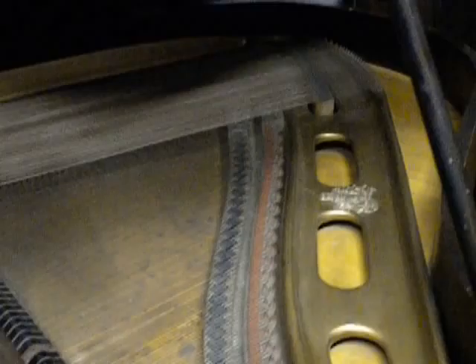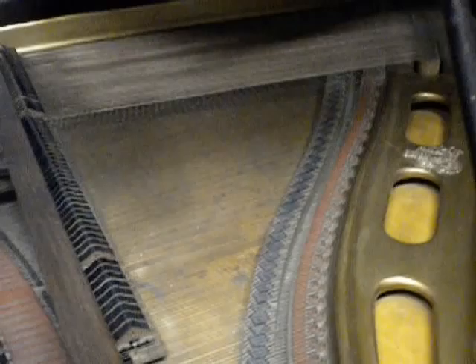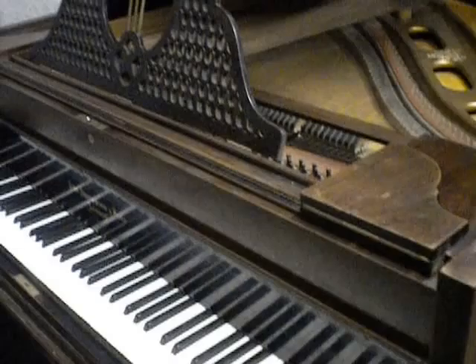Broadwood Pianos are a British make piano, as many of you may know, and they made a lot of really good quality pianos. They've just recently stopped producing pianos, but as far as I'm aware it is only for a break whilst they get a new factory together. So really good history about Broadwood, and they certainly made absolutely amazing instruments — and this is quite a nice example.